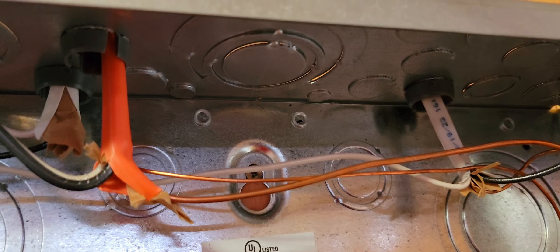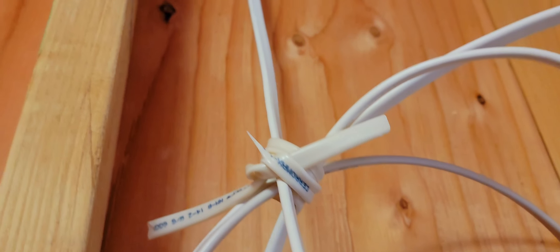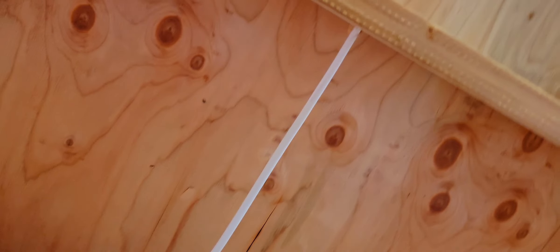The yellow is the 12 gauge wire that I use for my outlets, and the white one is 14 gauge for the lights. I'm not an electrician — I'm just a DIYer. You can laugh at my work here, but so far it works. Lights are on, switches are working, outlets are working, no errors whatsoever.